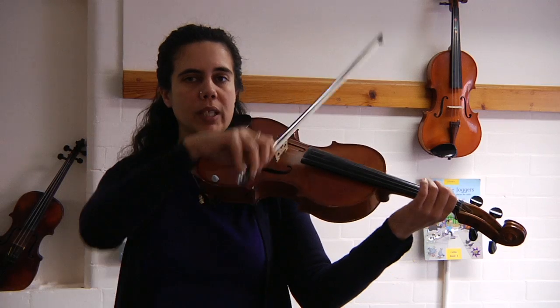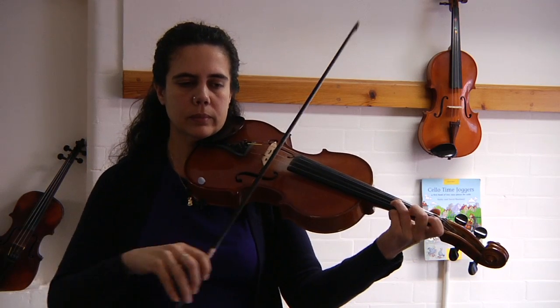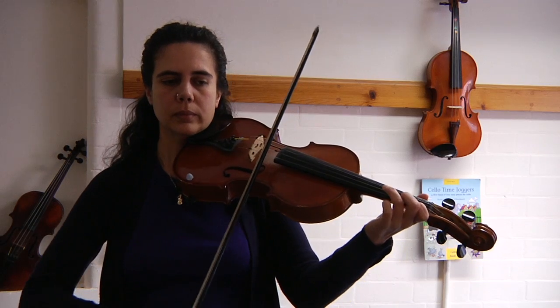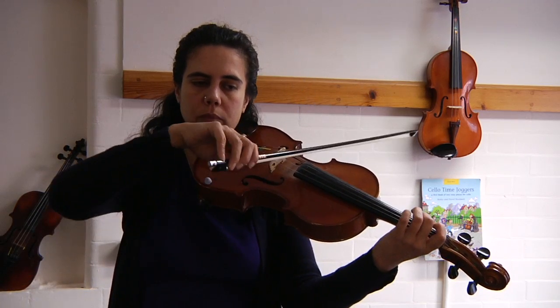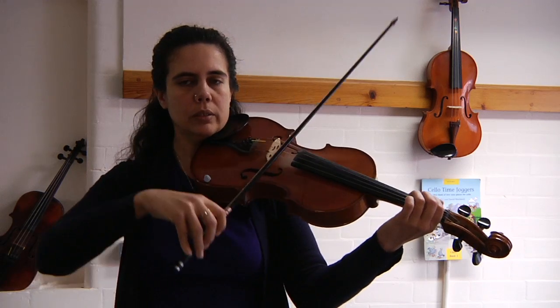One, two, three. Let's have another go. One, two, three.